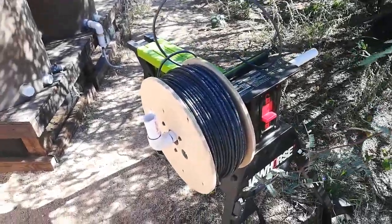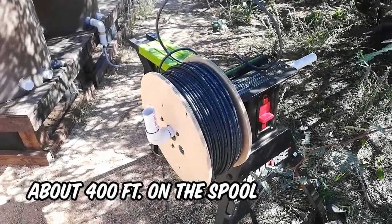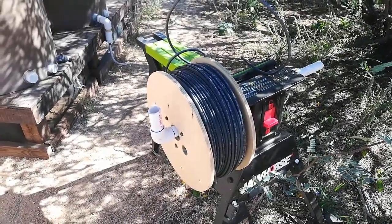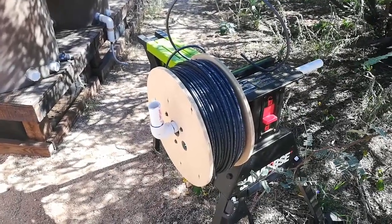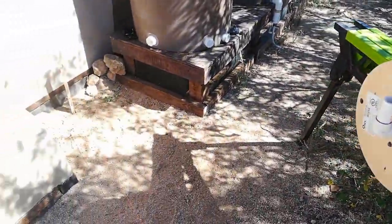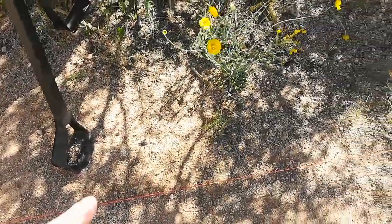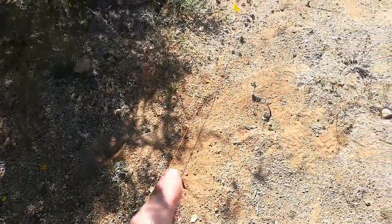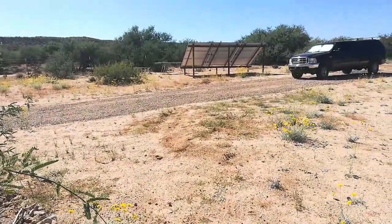This is the PV wire that I have. It's 10 gauge, rated at 600 volts, and of course I don't have enough — I'm about 150 to 175 feet short. So I placed an order through Amazon to get 200 feet and it'll be here probably Wednesday. In the meantime, I put a stake in at the solar shed and I've got an orange string running all the way to the ground mount, and I'm going to start trenching.